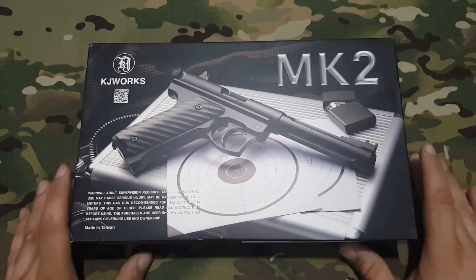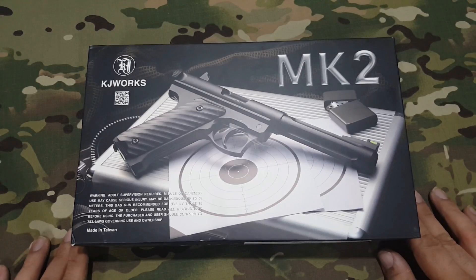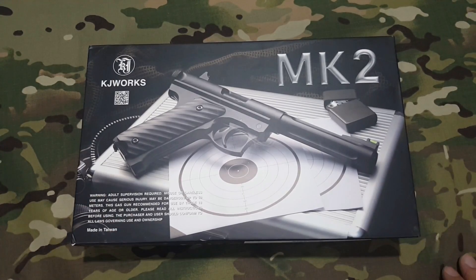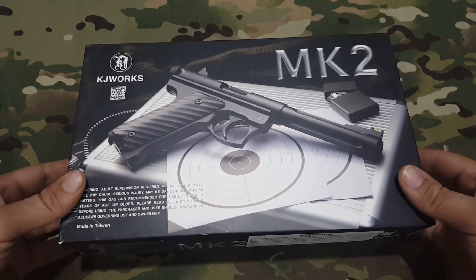Buenas a todos, aquí estamos de nuevo en Airsoft Review en español. Siguiendo con la dinámica de réplicas curiosas, hoy os traigo esta pistola, esta MK2 de KJ Works, una pistola accionada mediante botellines de CO2 que en este caso no tiene blowback.